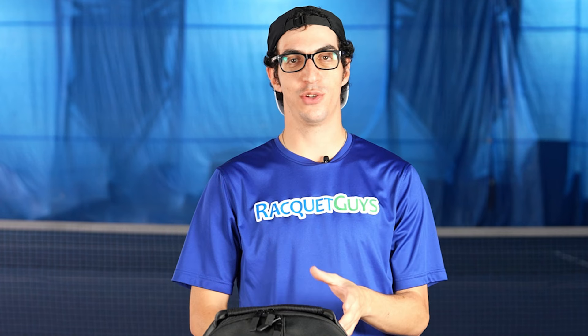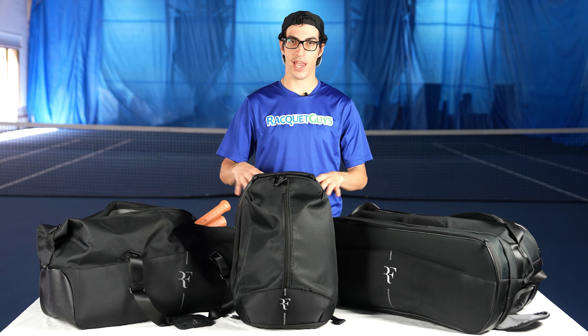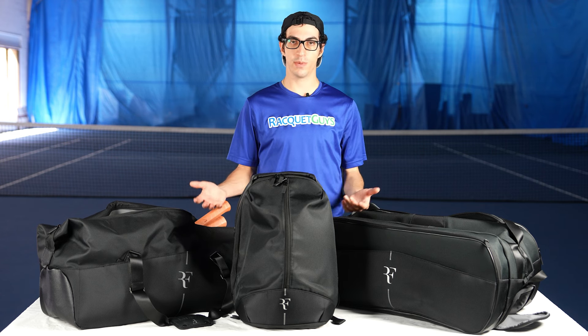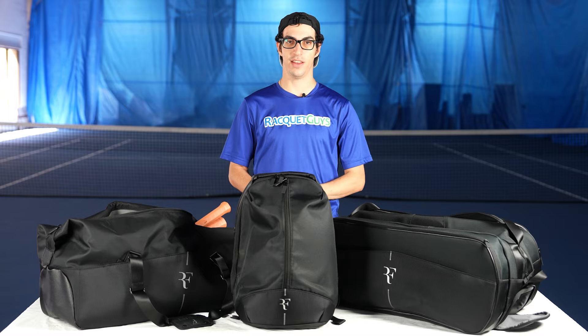Thanks everyone for watching. Make sure you stay tuned for our future videos as we're going to be doing a deep dive into each one of the frames. Let us know down in the comments what you think about the rackets, the bags, and the accessories — if you have any questions, let us know down in the comment section. As always, the rackets, bags, and accessories are all available in store and online at our RacketGuys website. Thanks again, and we'll see you soon.